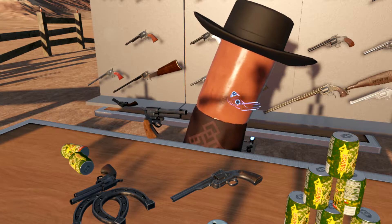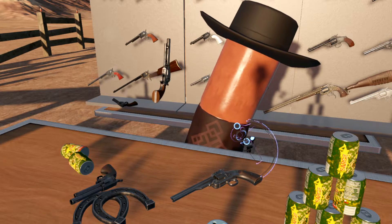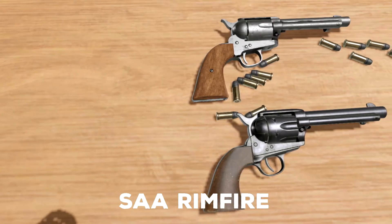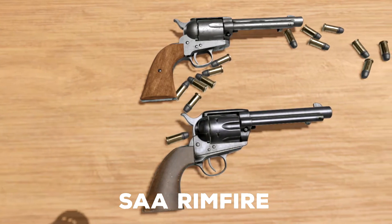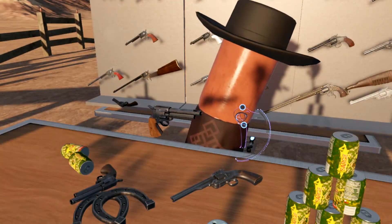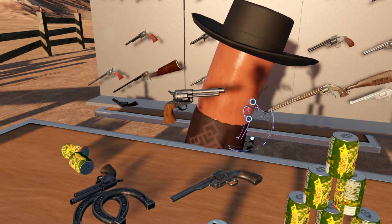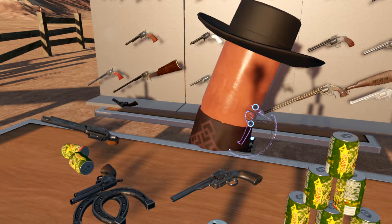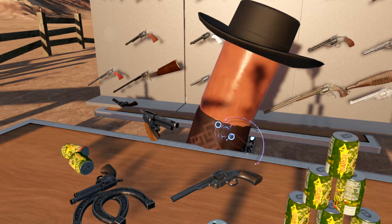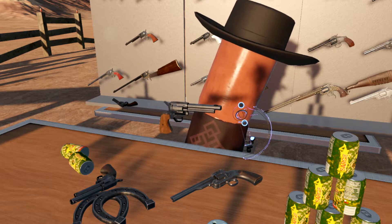During the original production run, less than 2,000 Single Action Armies were made in .44 Rimfire, because even though Rimfire was becoming an obsolete cartridge type, there was still a lot of it around. So the Colt decided to make these revolvers for that surplus ammunition. It should be noted that after the original 2,000 or so, they did not make any more in .44 Rimfire.